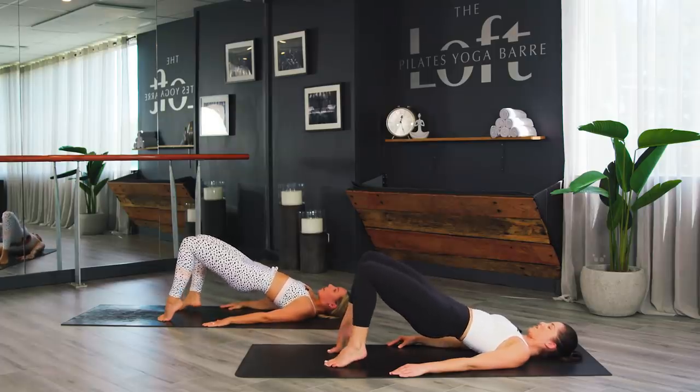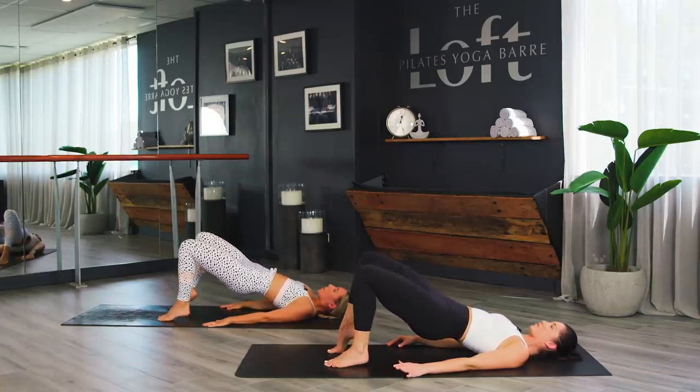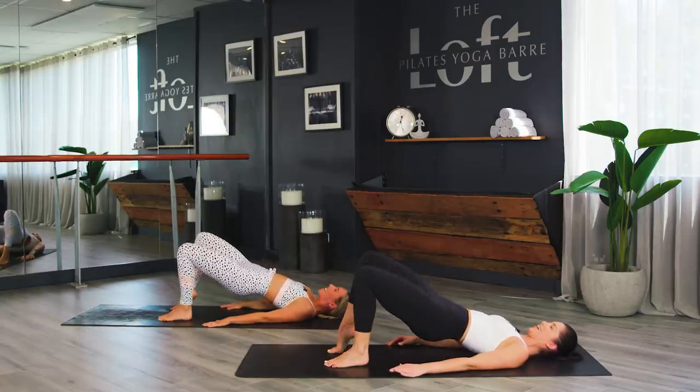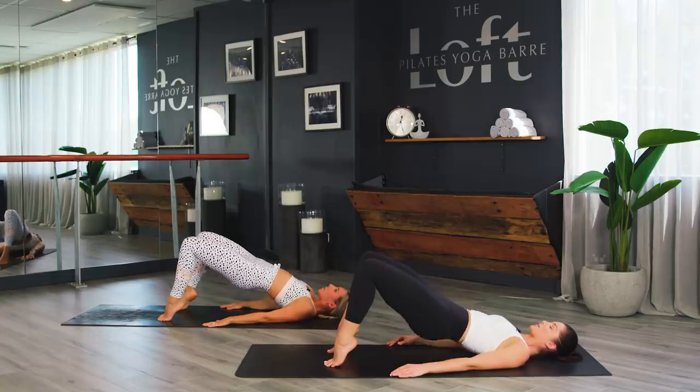Heel rise, alternating — switch, switch, switch. Breathing through it, in through the nose and out through the mouth. Eight top-range pulses, both heels up — seven, six, five, four, three, two. Hips come down and hold. Place your hands on your thighs, coming into ab prep.